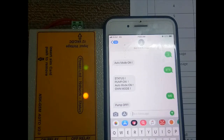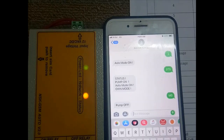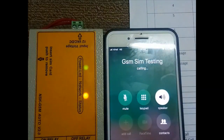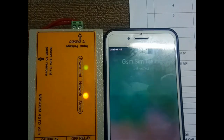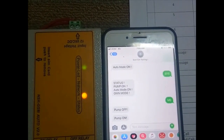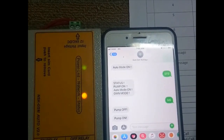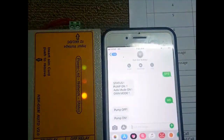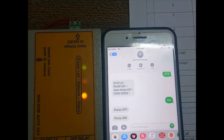Using a call, you can also switch the motor on and off. The first call turns the pump on; the second call turns it off. It takes three rings for motor on and three rings for motor off — no need to manually disconnect, it will automatically disconnect the call. An SMS is also received confirming the state.